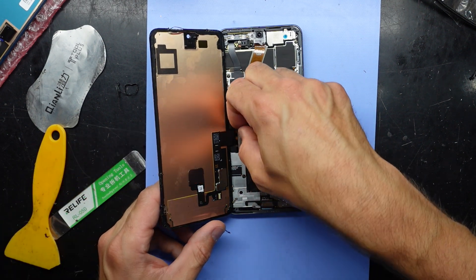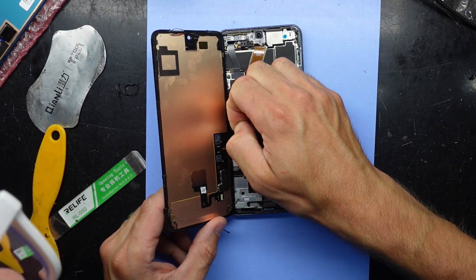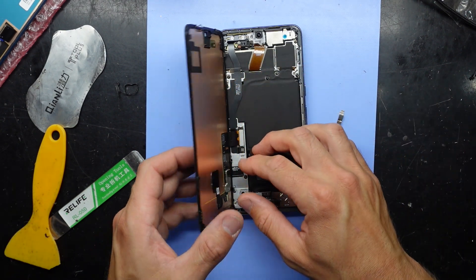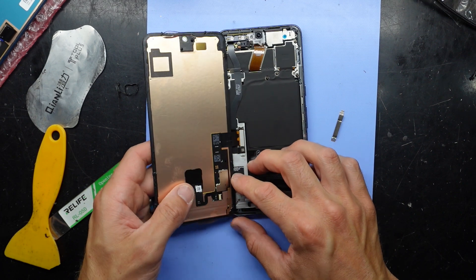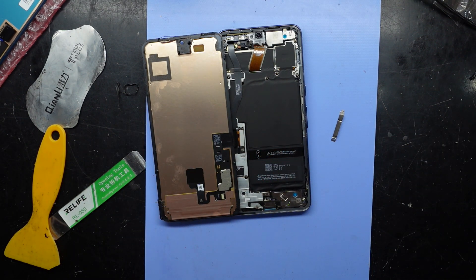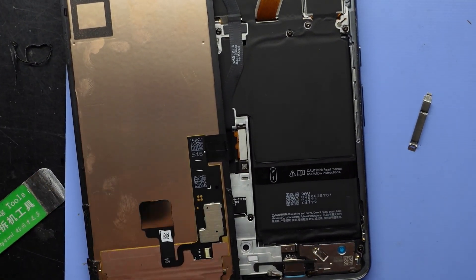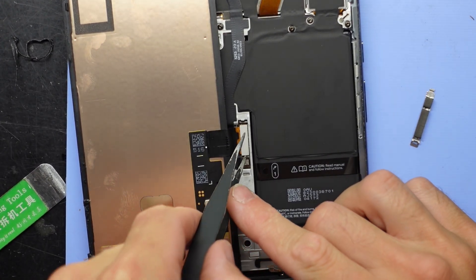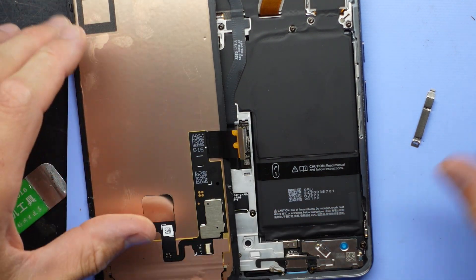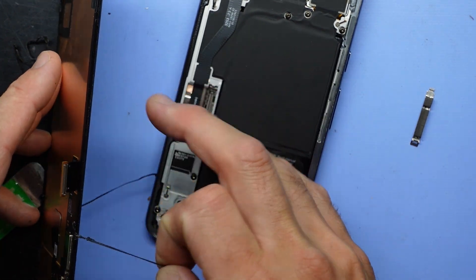Now I'll just pop this tab, get a fingernail in there, and pull this up just slightly to rest it. There are a lot of caps down there so you do have to be very cautious while prying. I'm going to delicately use a pair of tweezers to lift up the corner.